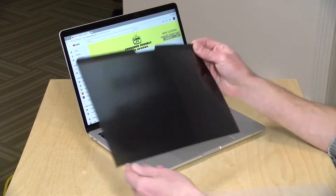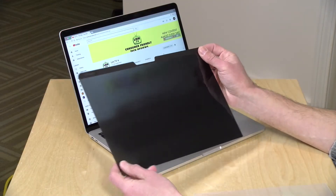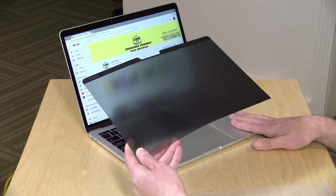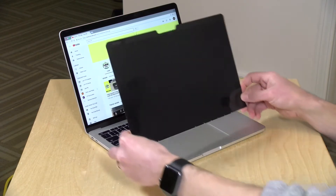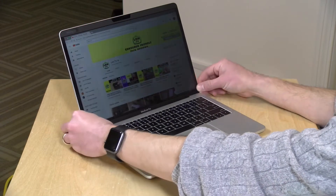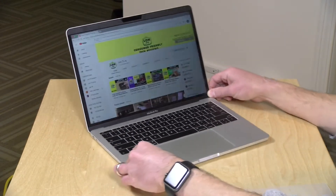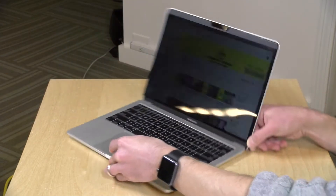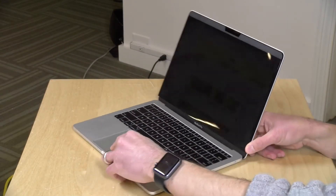Kensington has a solution for you. This is their magnetic privacy screen. This works with the 2016 and above MacBook Pros in the 13-inch and 15-inch sizes. What it does is it just attaches with a magnet to the top of your display, and it knocks down the viewing angle significantly, as you can see here, making it very difficult to look at the screen from an off angle.